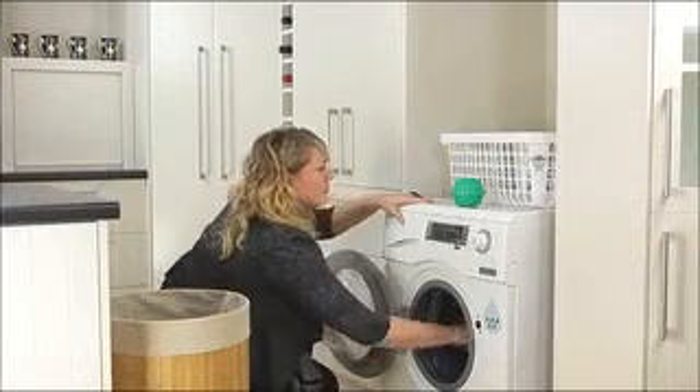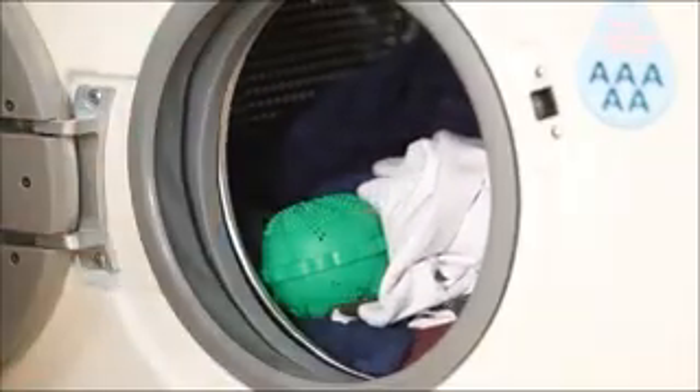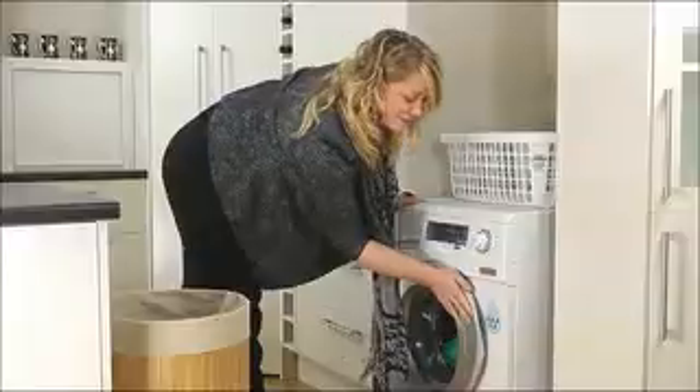Washing clothes with the Eco Laundry Ball is the first step and is easy for everyone. When you wash your clothes with the Eco Laundry Ball, it cleans them effectively with no detergent.